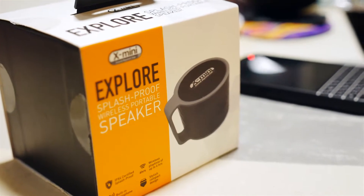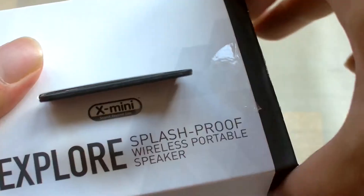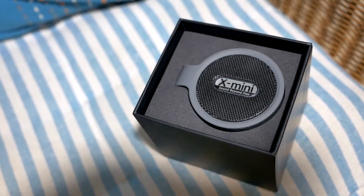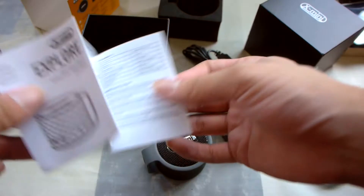X-mini has obviously paid a lot of attention to the packaging of the Explorer. The colourful wrapper and that pull-up box makes you think you're unboxing something a little more premium than a typical speaker. Opening the box, we get a cute tiny speaker, tightly nested in foam packaging, a short micro USB cable, and some literature.